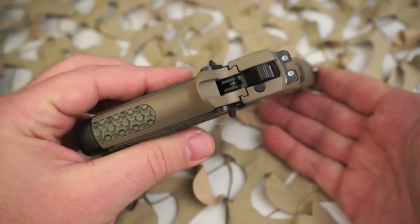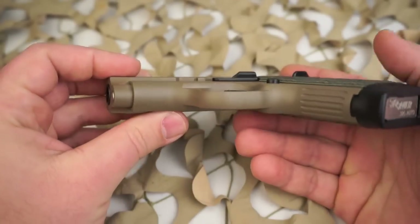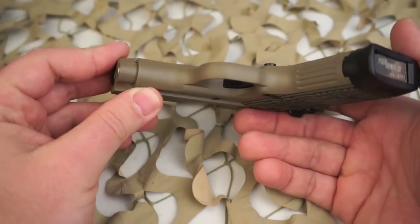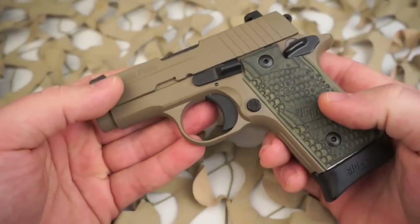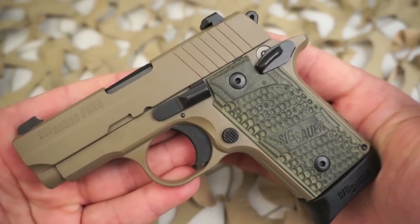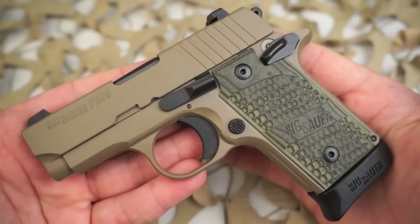Most guys who carry one of these will carry it either without a round in the chamber and the hammer down, or some carry it with a round in the chamber and the hammer down. Not many carry one with the safety on due to it not having a backstrap safety or any other safety features.